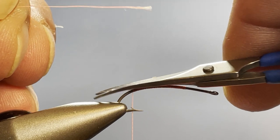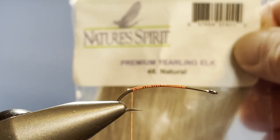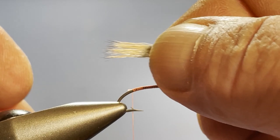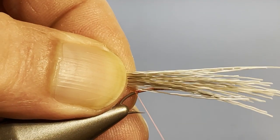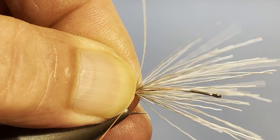I'm using fluorescent orange Danville in 6-ought, and I've already taken a clump of yearling elk hair. This is another factor that's pretty important — you use yearling elk because it's long enough to go the entire length of the hook, whereas sometimes regular elk hair is not long enough. We're going to go ahead and measure to form a tail that's about the hook gap in length, then take two wraps of thread and pull straight toward me.